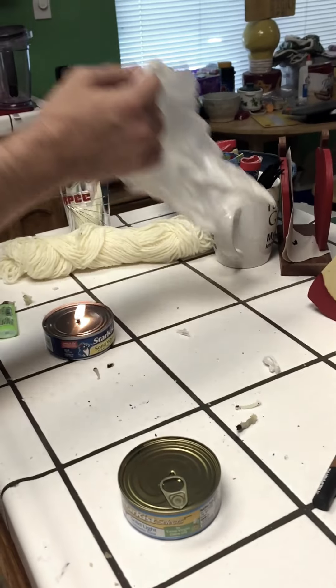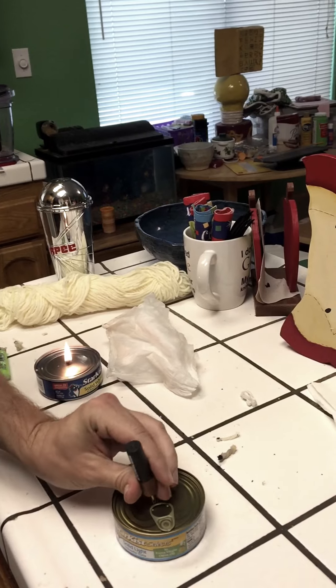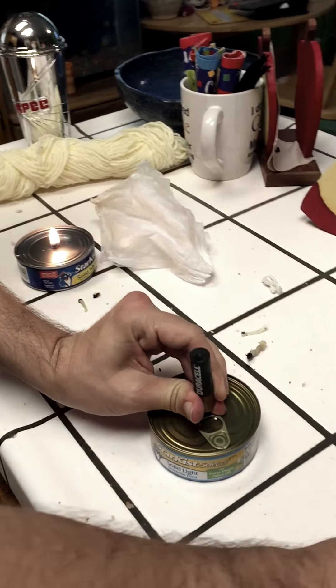The very first step is that you want to take the can of tuna and a screwdriver, and you just want to tap a small hole into the top and center of the can, like so.